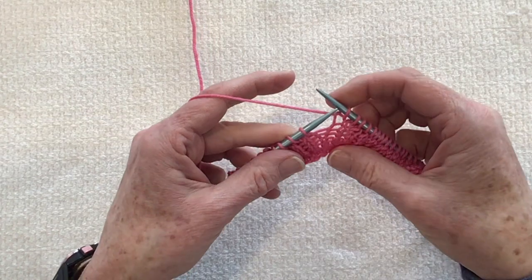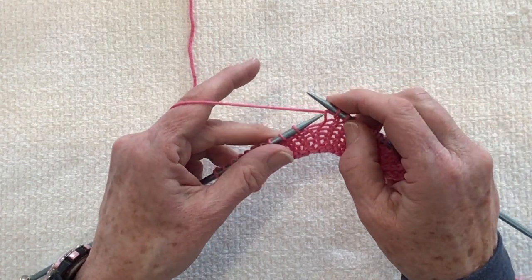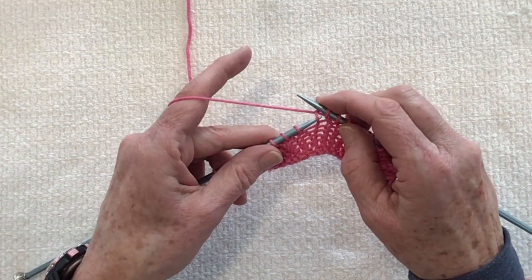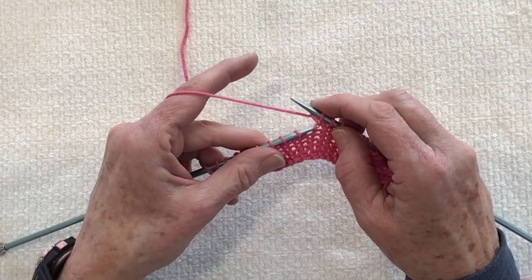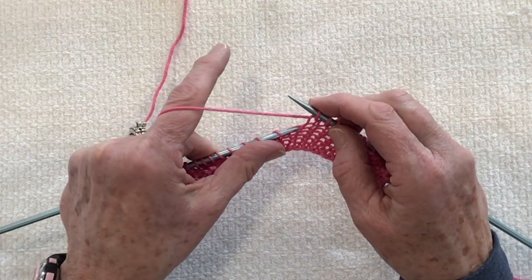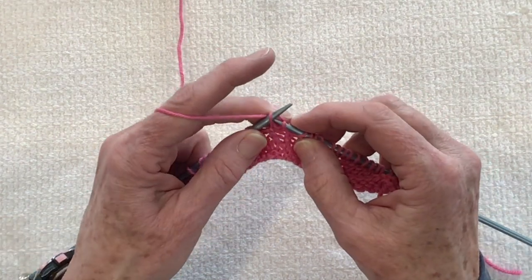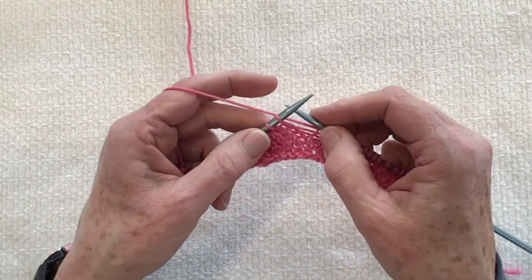Let me show you that again. The stitch you will use for the left lifted increase, abbreviated LLI, is not the one you just knitted but the next stitch down — your second stitch below. Insert your needle from back to front and knit into the back of that stitch.